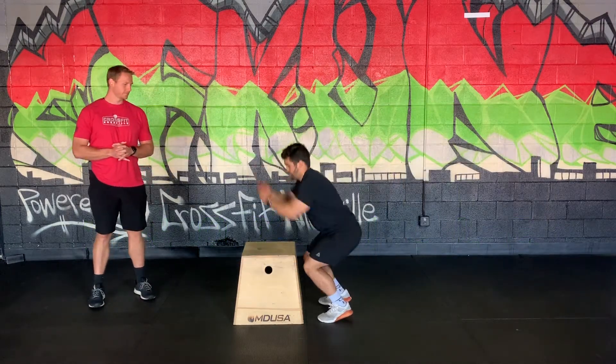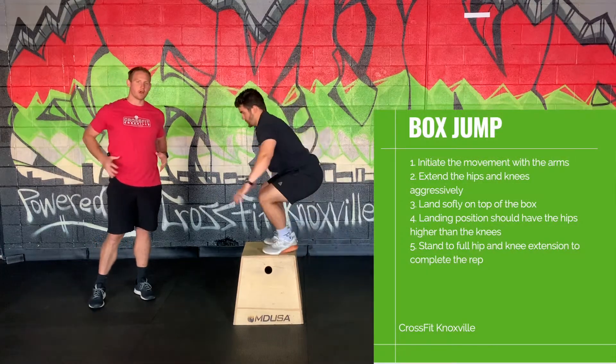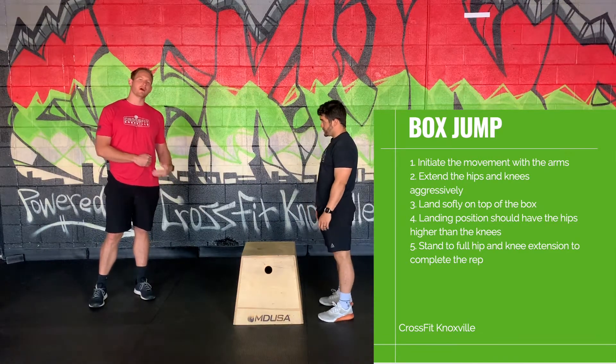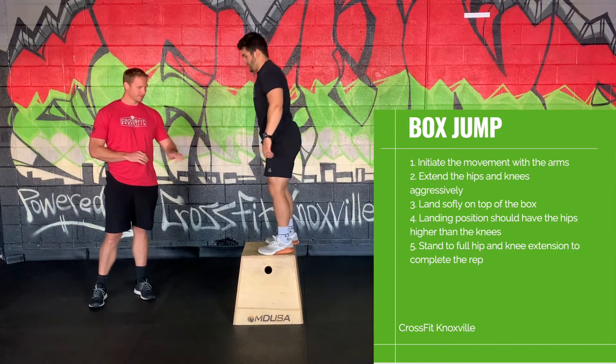Here is a box jump. We're initiating the movement with the arms, extending the hips, landing softly on top of the box, and making sure we land with our hips somewhere above the knee — so not in a full squat. That's what we're looking for.